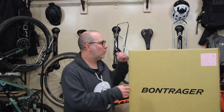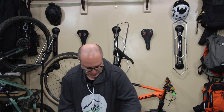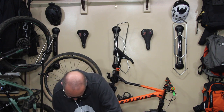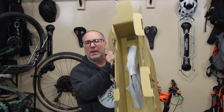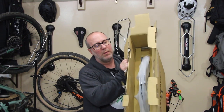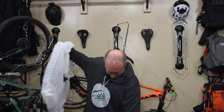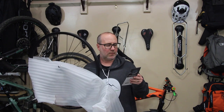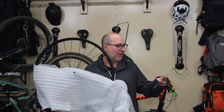All right, so with all that being said, let's go and open up the boxes and take a look at the wheels that I got in from Sussex Bike Shop today. They come nicely packaged in the box — nice foam around it like a wrapping. They're pretty safe in the boxes. All right, so this is the rear. Line Comp 30 TLR 27.5 rear mountain bike wheel.